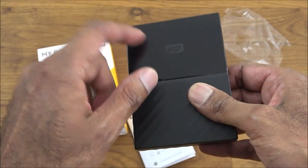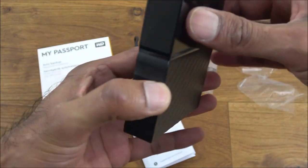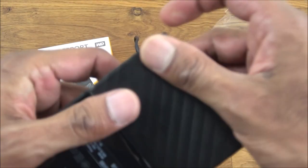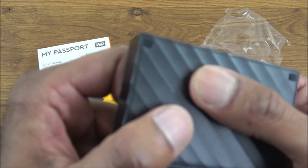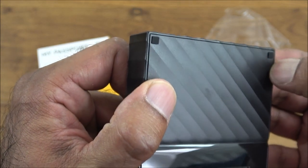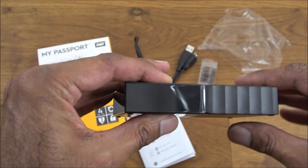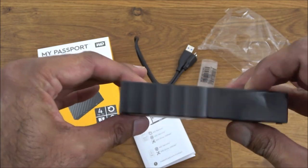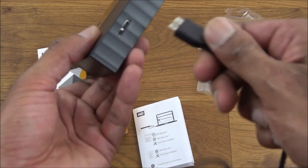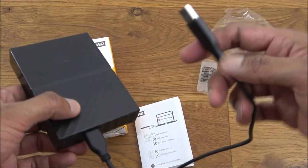It has a tough plastic casing with a glossy top, a serial number label, and rubber pads on the bottom so when you place it on your desk it remains stable. Looking around the drive, all you've got is one connection point where you plug in the USB cable, and the other end connects to your computer or phone.